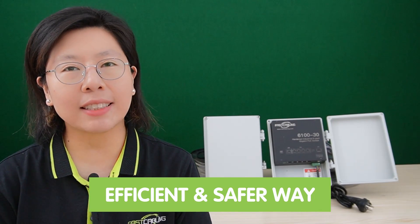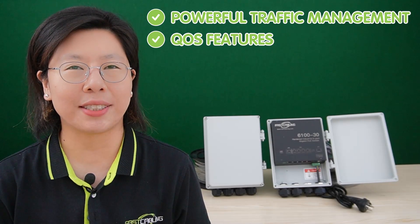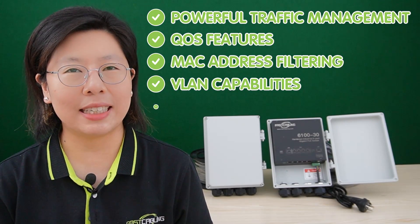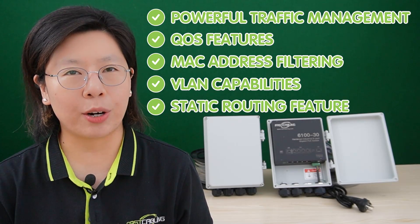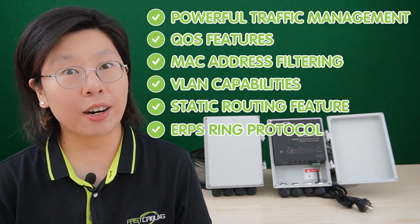The Layer 2 Plus managed switch gives an efficient and safer way to meet outdoor network expanding applications with powerful traffic management and QoS features. It offers MAC address filtering and VLAN capabilities so you can segregate the network and remotely access ports. It also supports ERPS ring protocol, allowing switches to be daisy-chained and get a backup connection.